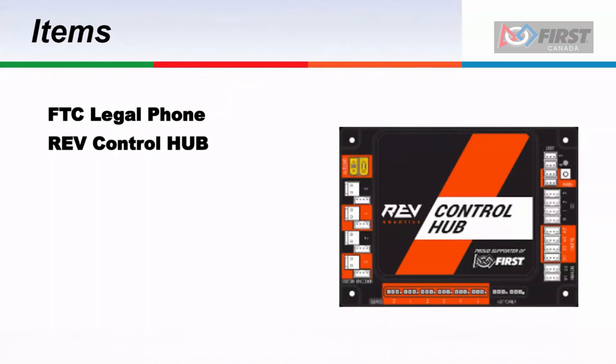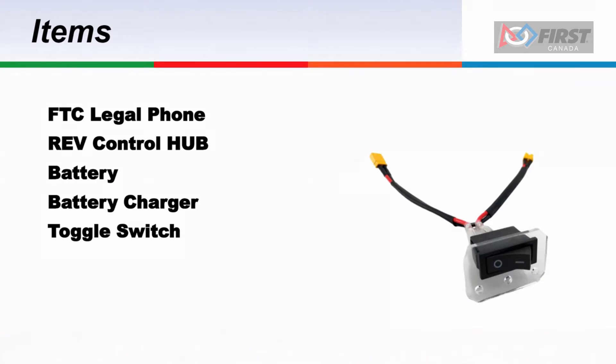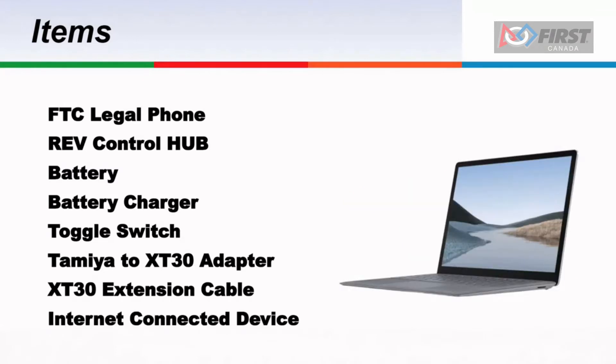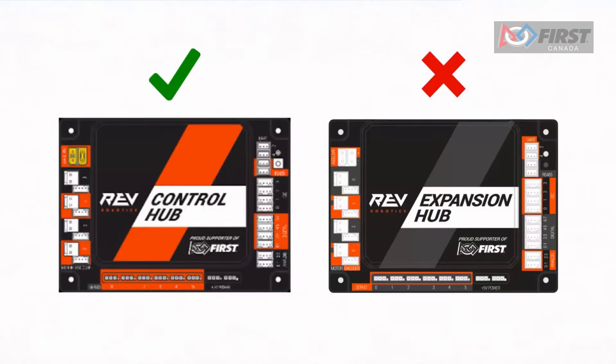For this tutorial, you will need the following items: one FTC legal phone, one REV control hub, a 12 volt battery, a battery charger, a switch, a Tamiya to XT30 adapter, an XT30 male to female cable, and any other internet connected device such as a laptop, Chromebook, or tablet.